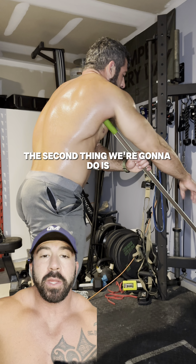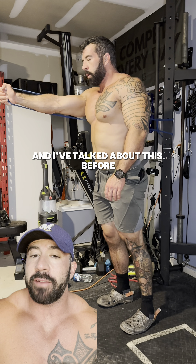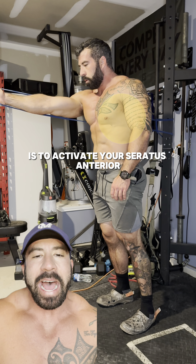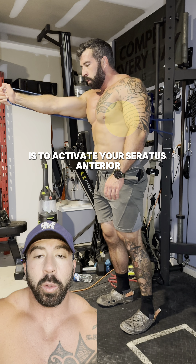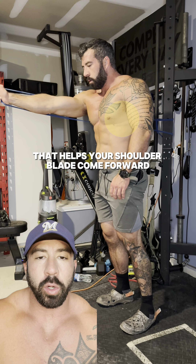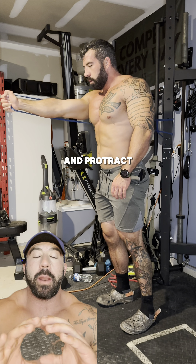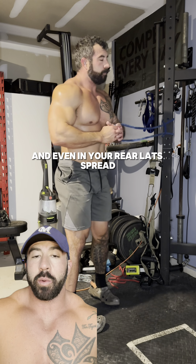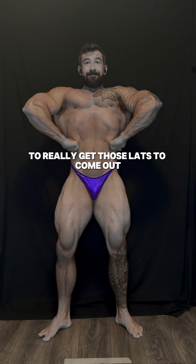The second thing we're going to do is a serratus punch. All the serratus punch aims to do is to activate your serratus anterior, which is a muscle that helps your shoulder blade come forward and protract, meaning it's going to help in your front lat spread and even in your rear lat spread to really get those lats to come out.